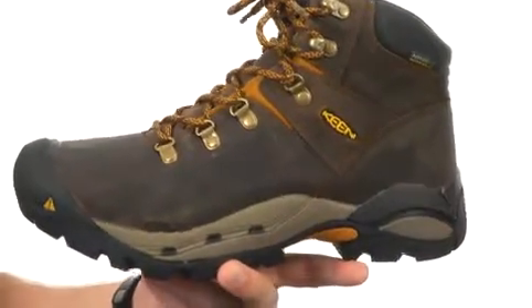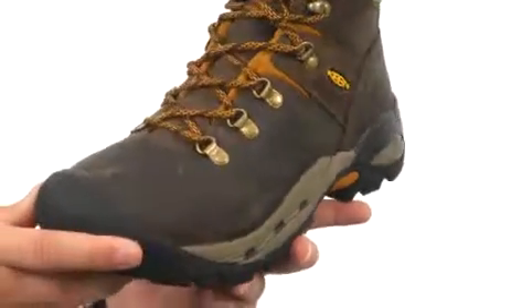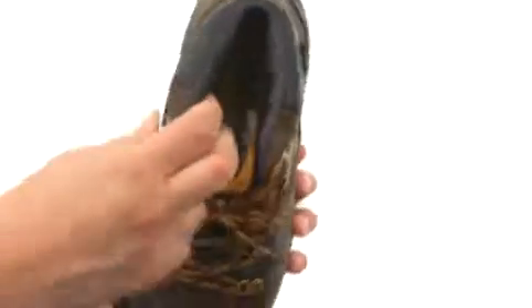You have an EVA footbed that's really lightweight and gives you some added shock absorption, with a really soft and breathable lining on the inside as well.